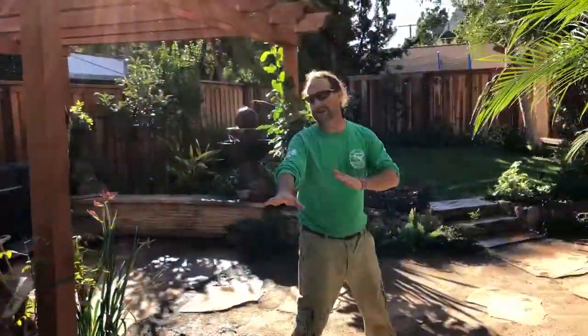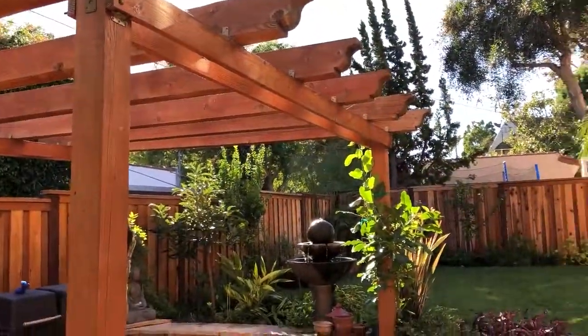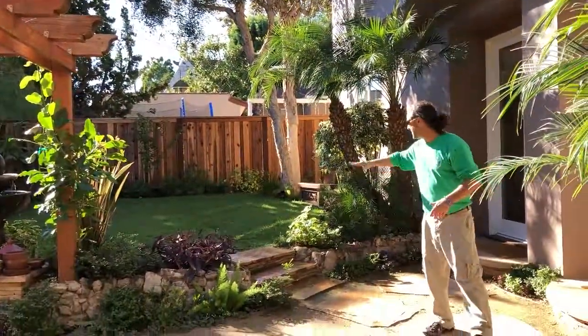So this is where we put in decomposed granite, and then we fixed up this old arbor and cleaned it up, and we created this beautiful stone wall with the step ups and our lawn.